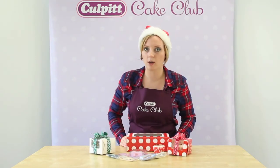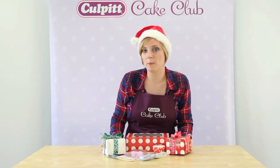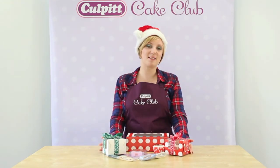If you'd like any more information or how-to guides, visit culbertcakeclub.com. Thanks for watching Colbert Cake Club video guides. Have a lovely Christmas. Bye!